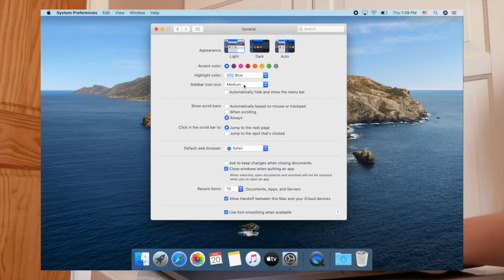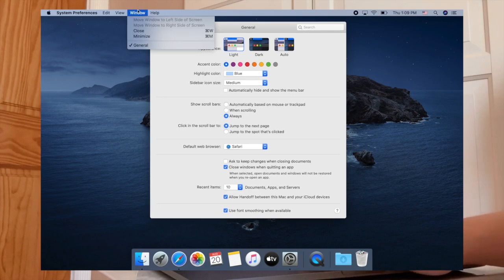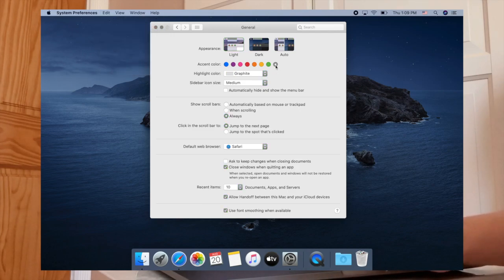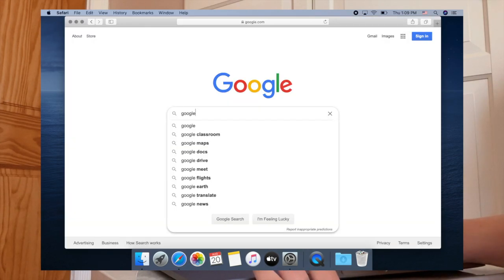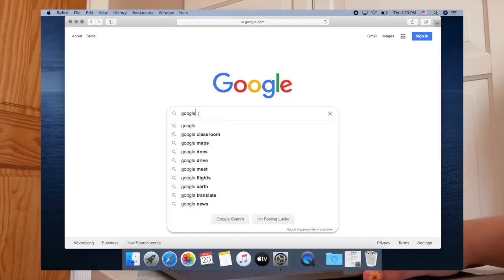In System Preferences under General you can also switch to dark mode or keep light mode — I prefer light mode. You can change the accent color too: it's dark blue by default but you can make it pink, orange, green, yellow, and more. I use the Graphite gray one. You can also change the highlight color — the color shown when you highlight text. Mine is purple right now, which I like.